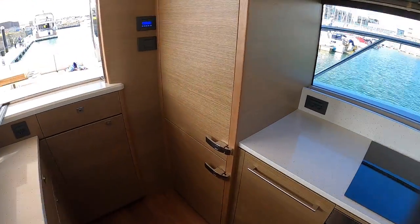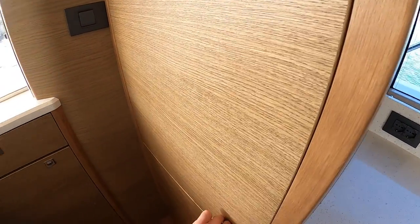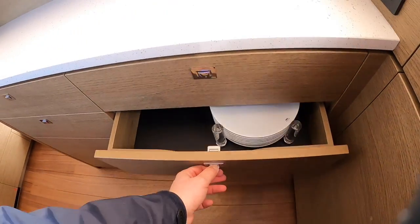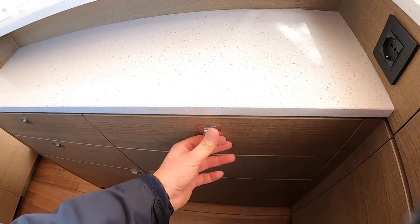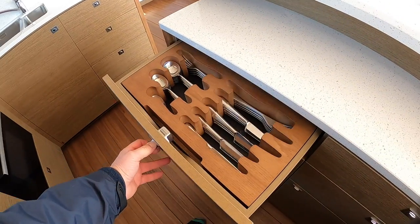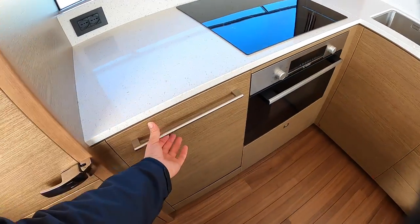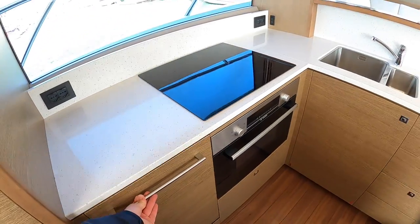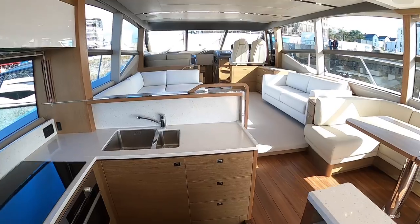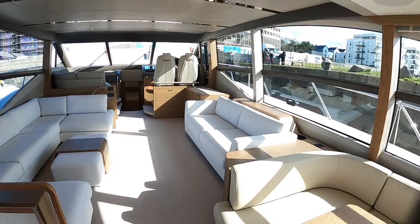In here you've got things like the full-height fridge-freezer, with the freezer underneath. On this side, storage for things like your crockery, and over here your cutlery. The other thing you'll find in here of course is the dishwasher. Now, this particular boat has the Revere Oaks finish. The last boat I looked at had the Walnuts. This is a rather lighter, satin finish rather than high gloss, which is very contemporary, looks very nice, and keeps this whole area very light - helped by the fact it's got these huge windows all the way around.